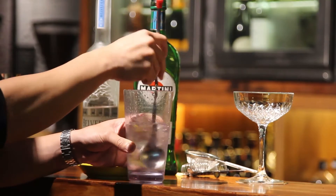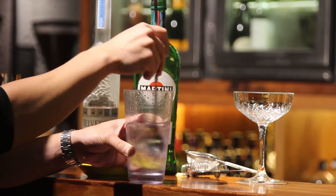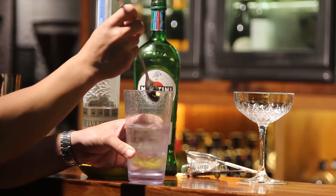So we're stirring our martini. Some people like to shake but we prefer to stir because it gives it a little bit less dilution, so it's a bit stronger.